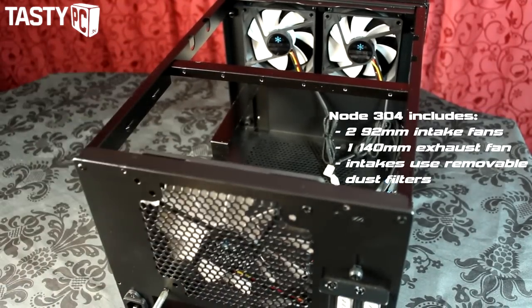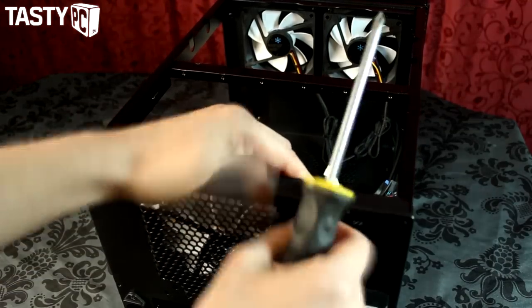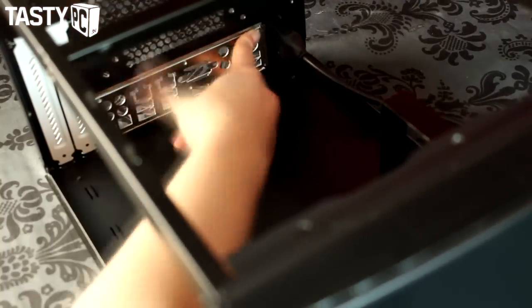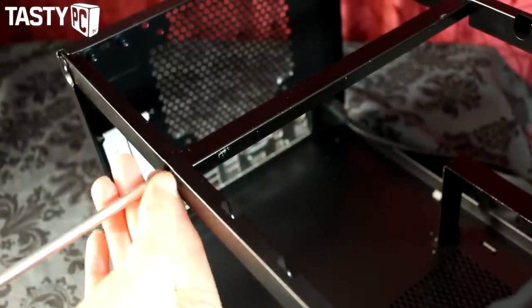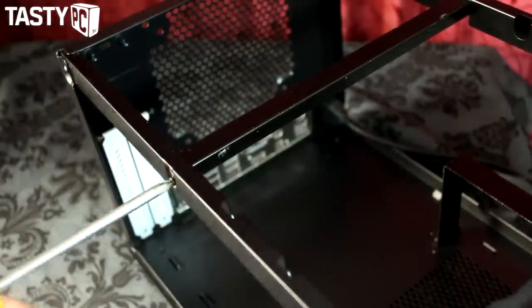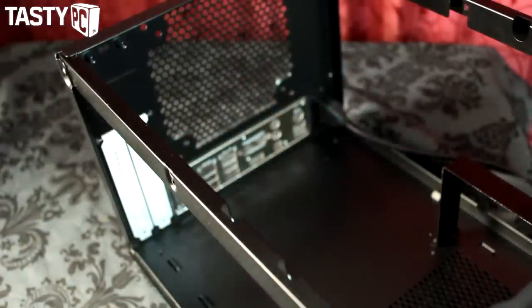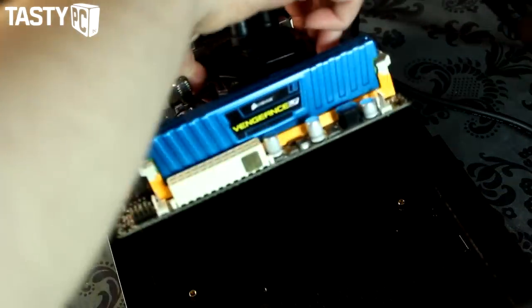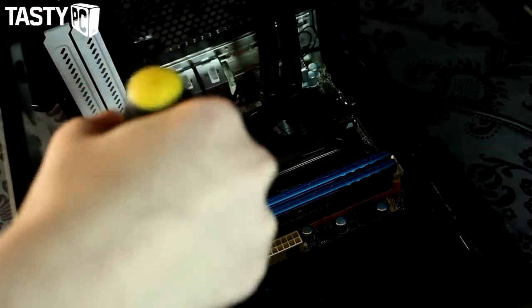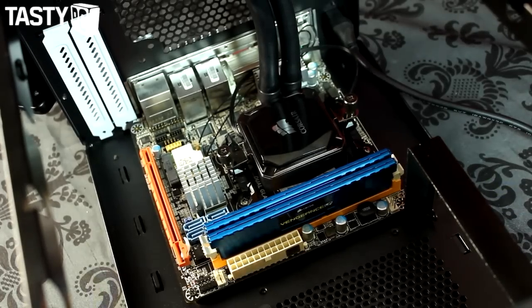I removed the 140mm fan since the H60 only supports a 120mm fan. While preparing the case for the motherboard, I also removed the top bar — it just takes two screws on each side and it comes straight off, and the frame doesn't seem any less sturdy without it. Finally, I installed the motherboard standoffs before fitting the board, which is a little fiddly due to the power supply mounting bracket and the H60 radiator. I'd definitely recommend having your CPU and cooler already fitted to the board before putting it in the case.